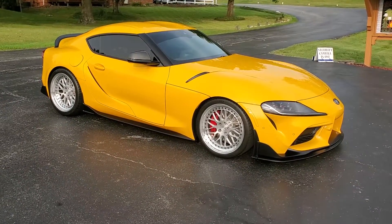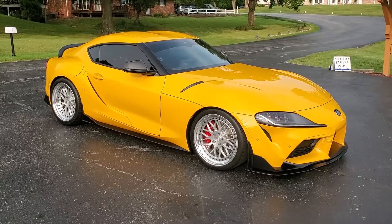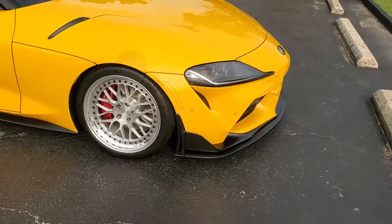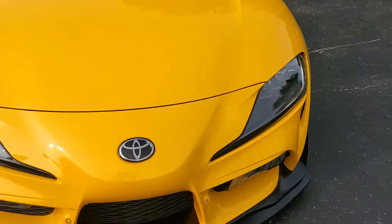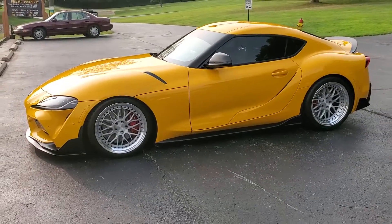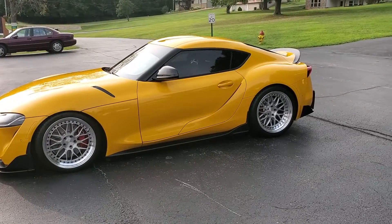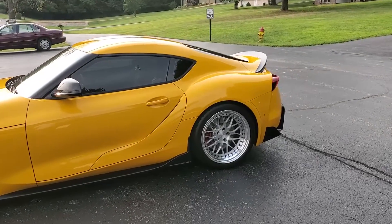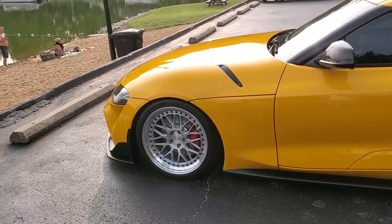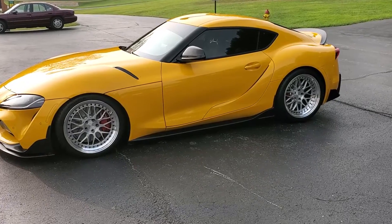Let's start off with some of the more obvious things done to the car. We're sitting on H&R Performance Springs and 19-inch BC Forged wheels. I did a staggered fitment — a 275/30/19 in the front and a 305/30/19 in the back. The back rides on an 11-inch wide wheel and then 10-inch in the front. That takes care of the suspension and the stance of the car.